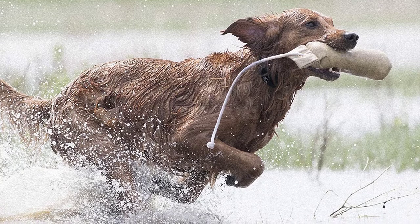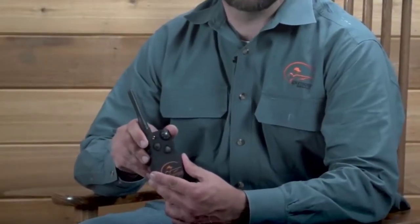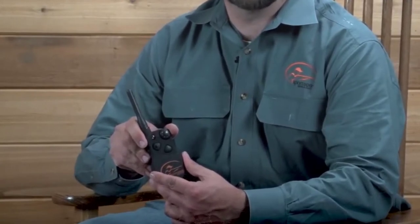But the truth is, training your dog doesn't have to be hard. As long as you know the right techniques and the right tools, training will seem like a breeze.